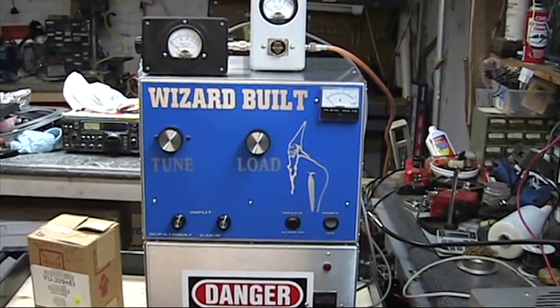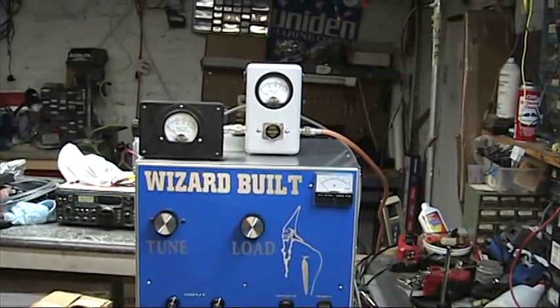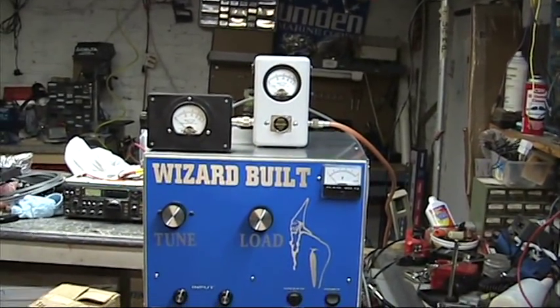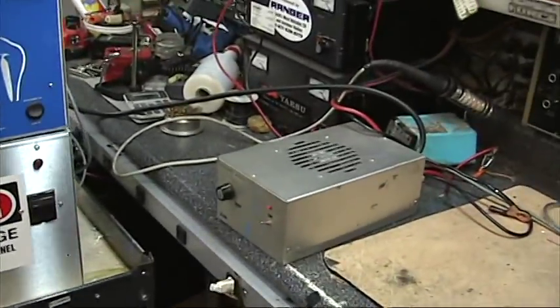Hello everyone, I know it's been some time. I had a request from Dan — he wanted to see one of these babies working. This is a 3CX 1500A7. I'm using an X-Force 200 to drive into it.